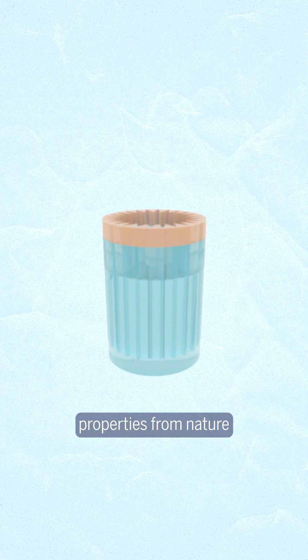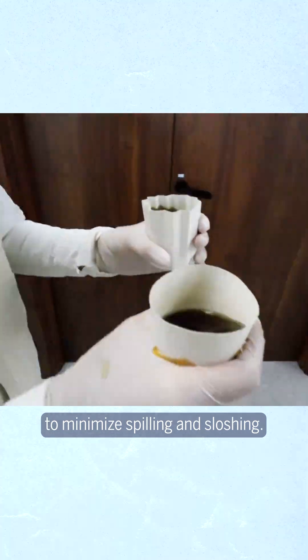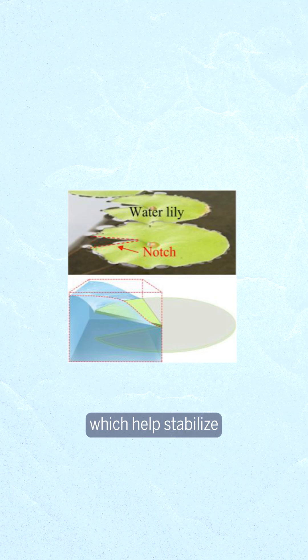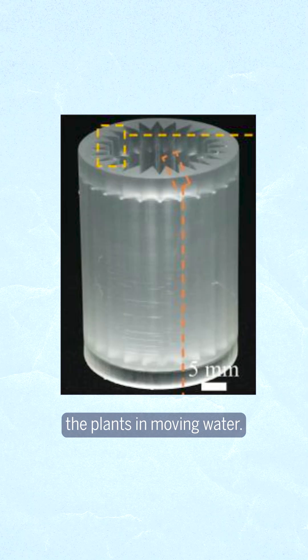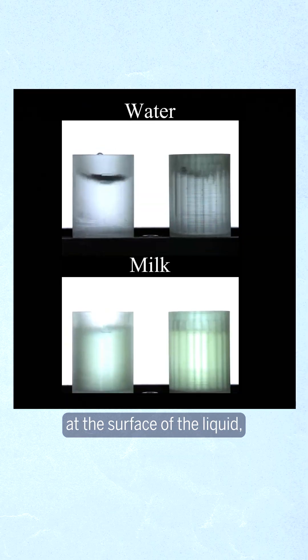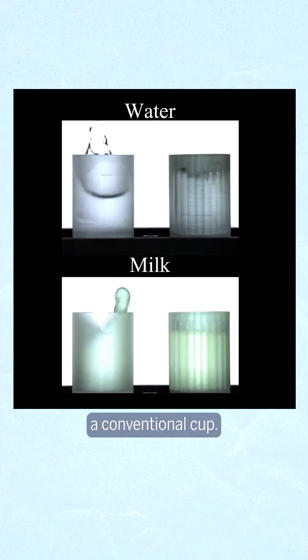This splash-resistant cup borrows properties from nature to minimize spilling and sloshing. The notched design is inspired by the notches in water lily leaves, which help stabilize the plants in moving water. The notches each have a 30-degree angle, dampening movement at the surface of the liquid, offering more stability than a conventional cup.